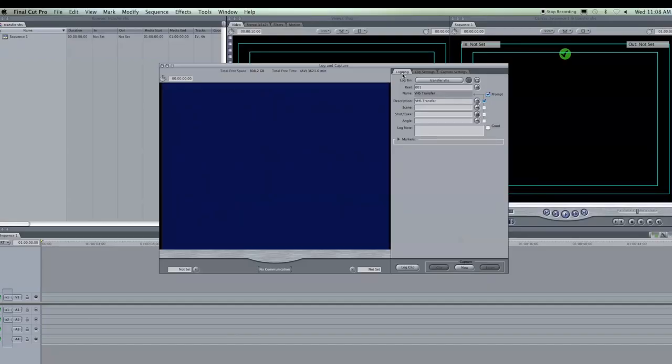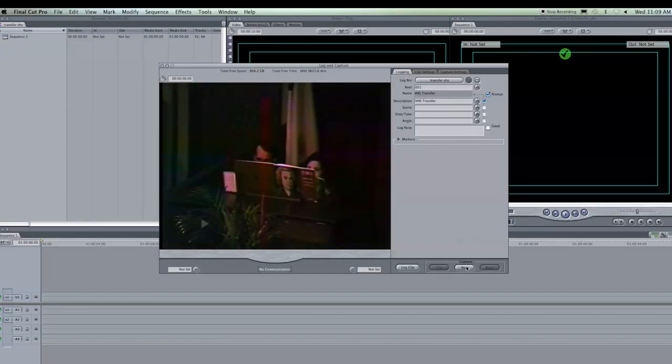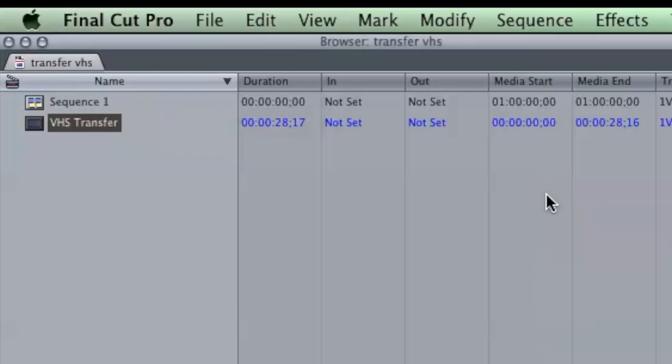I'm ready to go. I'm going to hit play on my VCR and hit capture now. Depending on how long the tape is, if you fast forwarded and found the ending and it's two hours, you're just going to let it go until that two hours is reached and then hit escape. For the point of this demonstration, I'm just going to capture a couple seconds. And now you can see in my transfer VHS log here, I have the tape.